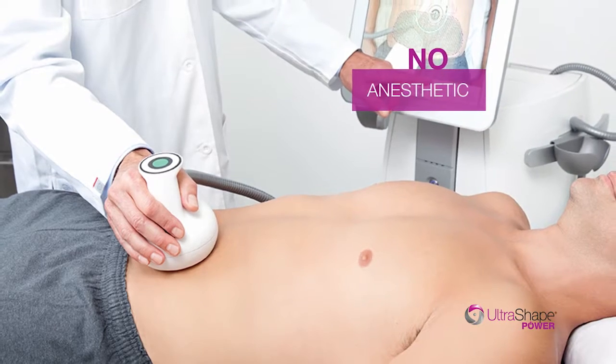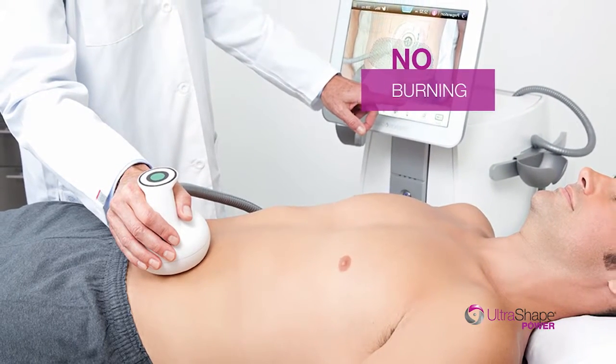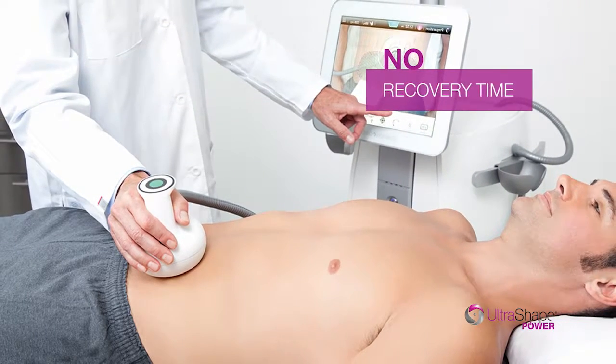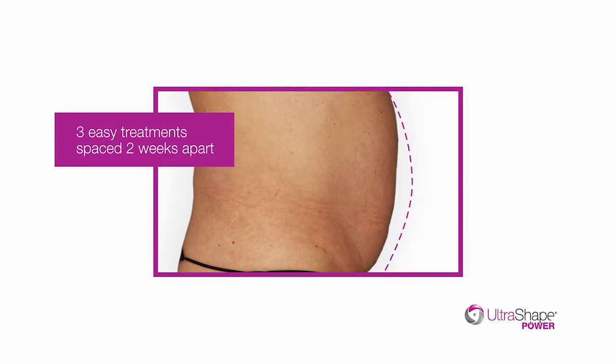No incisions, no anesthetic, no freezing, no burning, and no recovery time. The three simple treatments are spaced two weeks apart for fast visible results.